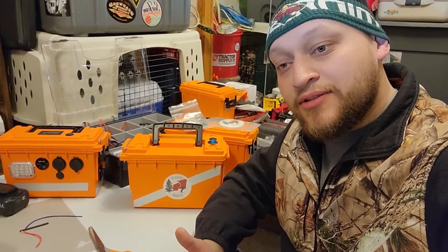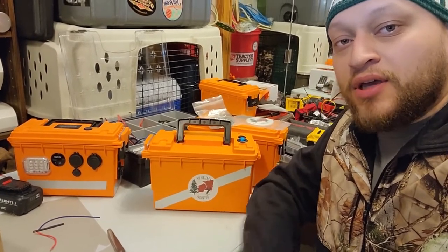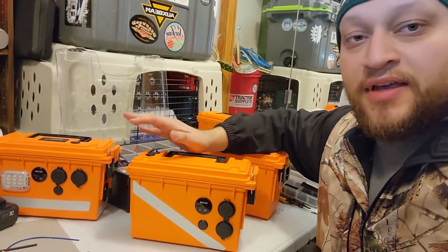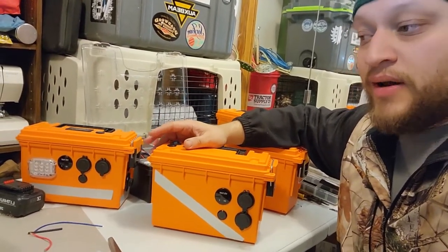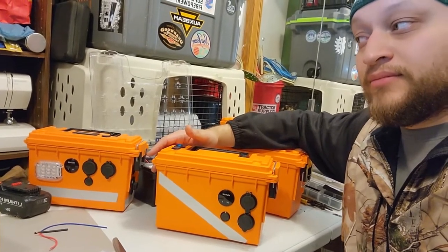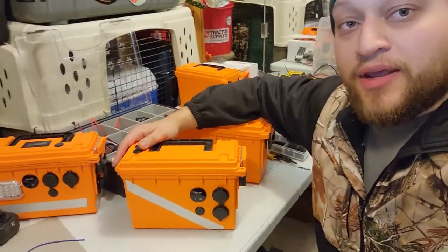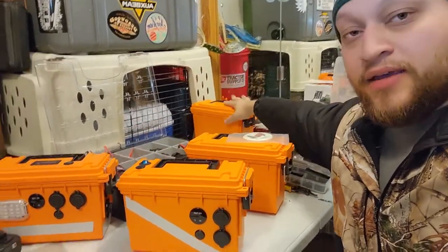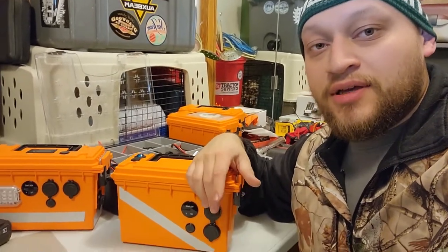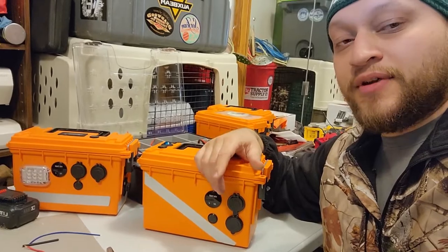Hey everyone, welcome back to Spiced Up Outdoors! Today we're going to revisit an old episode that involves these power boxes. We've got our old model and our new model. This new one is a lot more simple — it's got most of the same features but we slimmed down on quite a few things that weren't necessary. The inside of both looks way cleaner and more efficient. Stay tuned and we'll show you what I changed and what I could have done better, and answer questions from the first video.